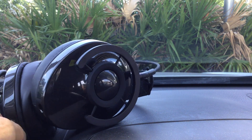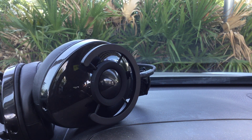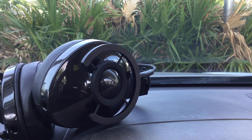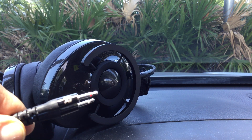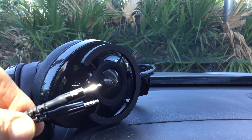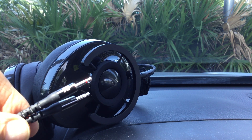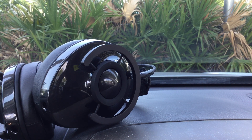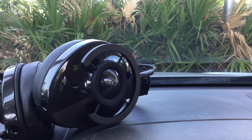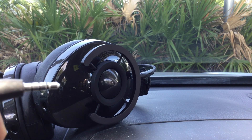This has detachable two-sided left-right connections. These are mono plugs, as you can see. I have another headphone that has stereo plugs, but I can't use it with this because they don't fit. And then the other end, of course, is a mini plug.